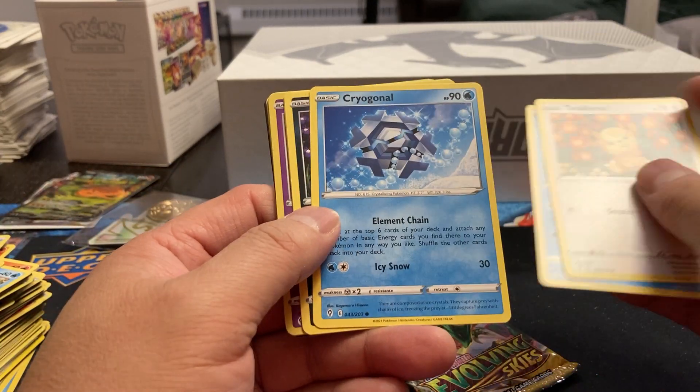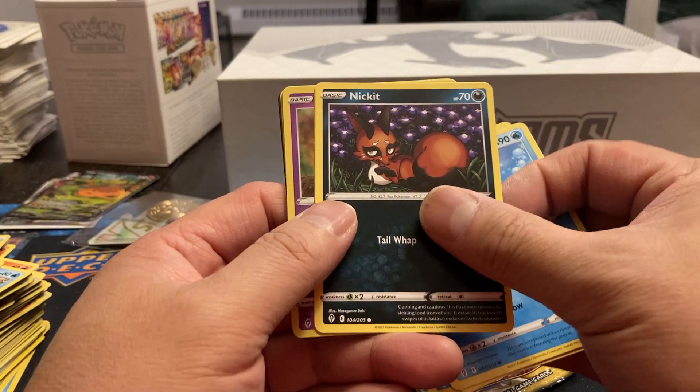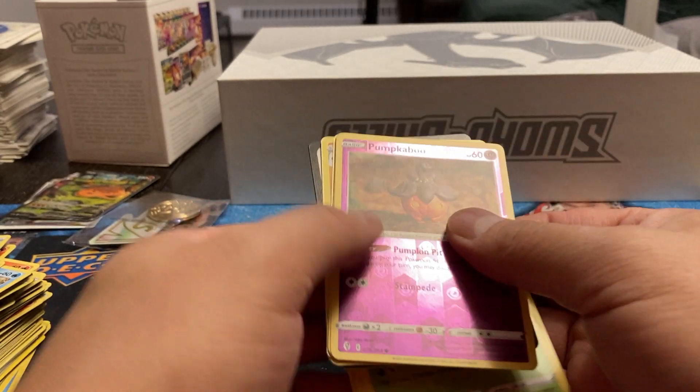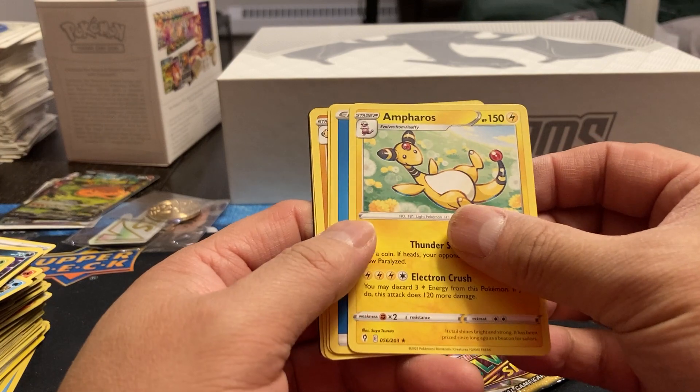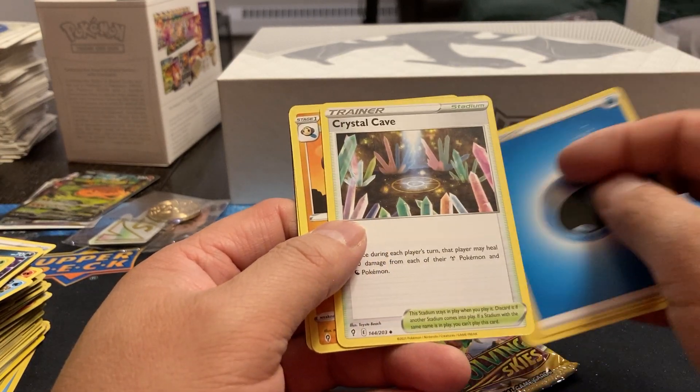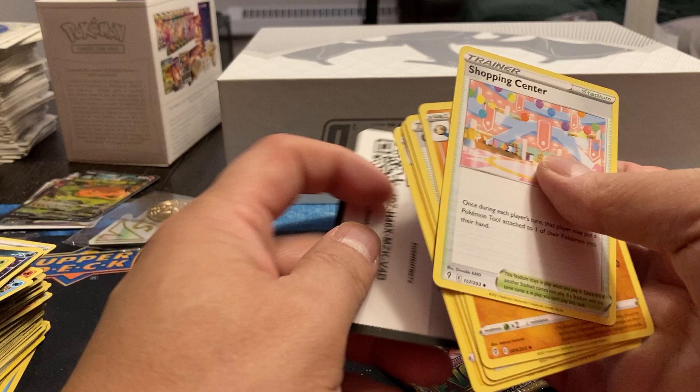Pack two Evolving Skies: Lotad, Terrakion, Cragaliar, Nickit, Dwebble, Pumpkaboo. Ampharos, Energy, Crystal Cave, Palossand, and Shopping Center.